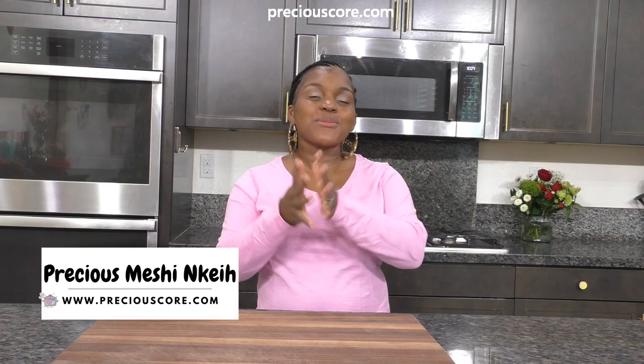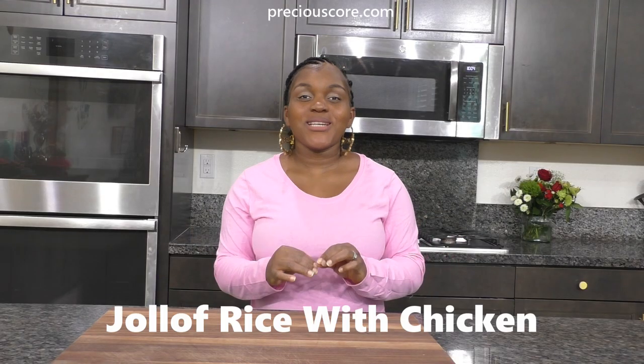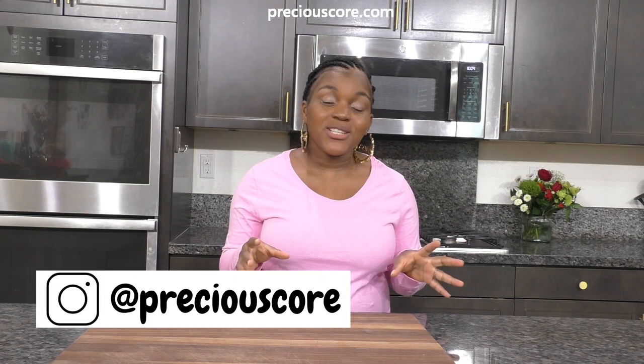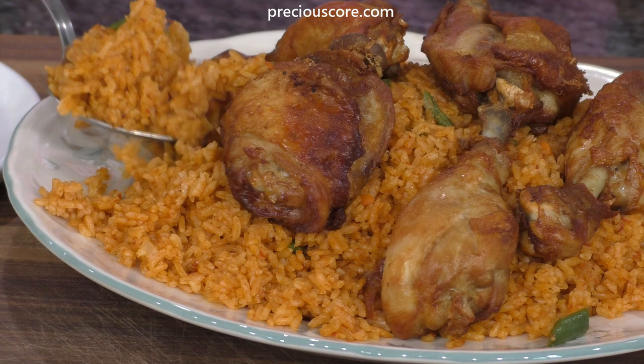Hi everyone, my name is Precious and you are welcome to my cooking video. Today I'm sharing how to make the perfect Jollof rice with chicken. Jollof rice is so popular in Africa — different countries have their versions. I'm going to show you one of my favorite ways to make it. It's kid-approved, family-approved, and guest-approved. It is so good — everyone needs a good chicken and rice recipe they can make at any time.